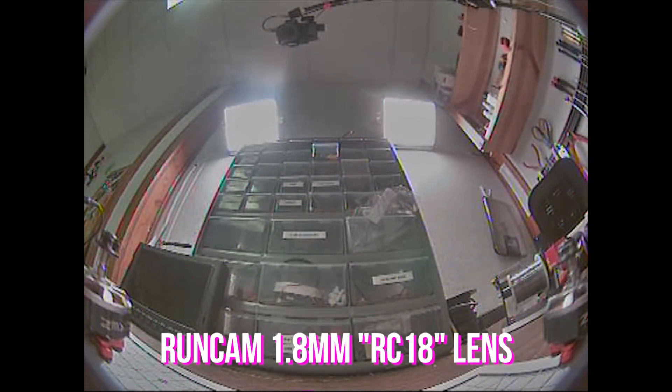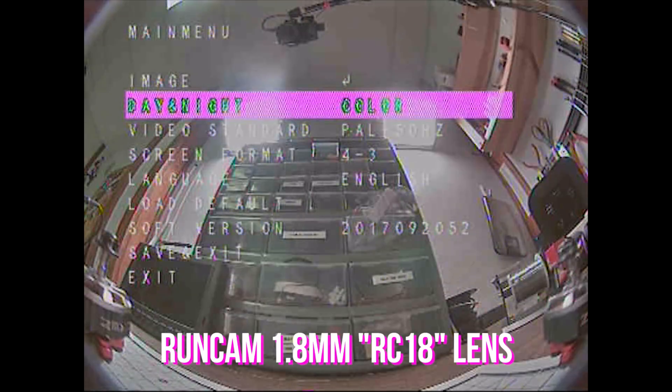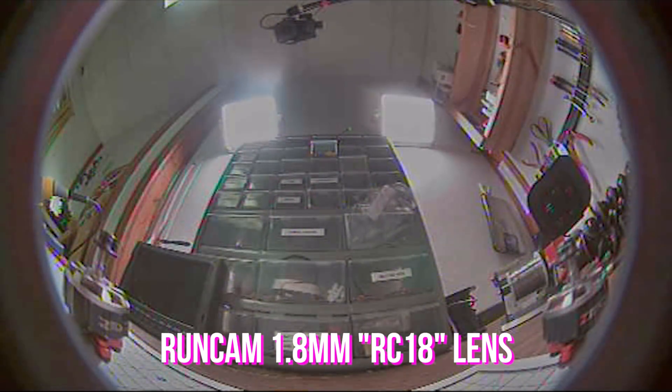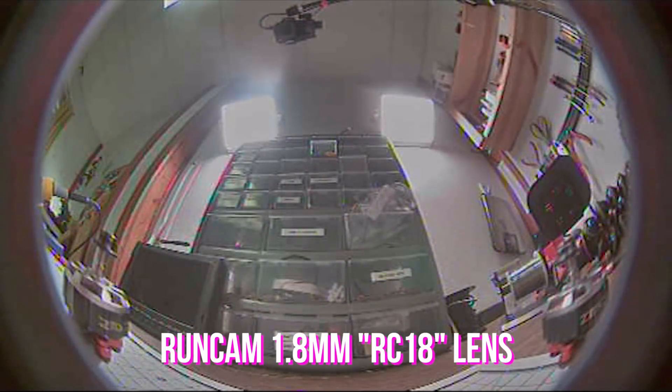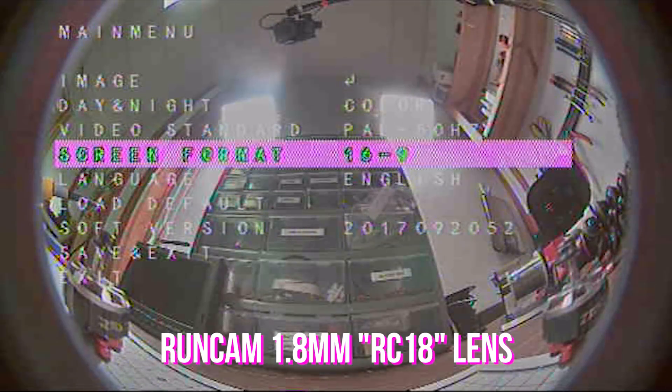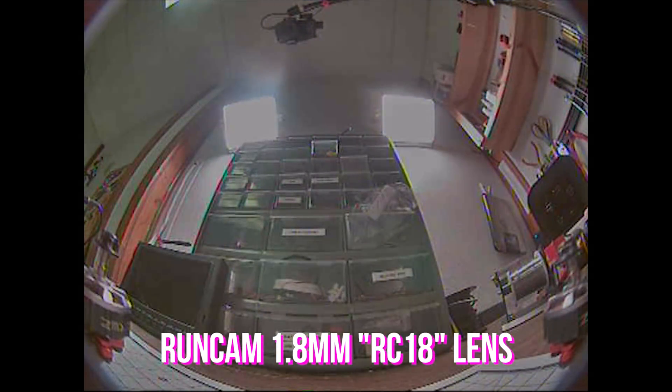Here is what the 1.8 millimeter lens looks like — this is 4:3 mode. Let's look at 16:9 and see the widescreen. So if you're going to use this lens, widescreen is not for you. But what about 4:3? Well, let's go back to the field and we'll see.